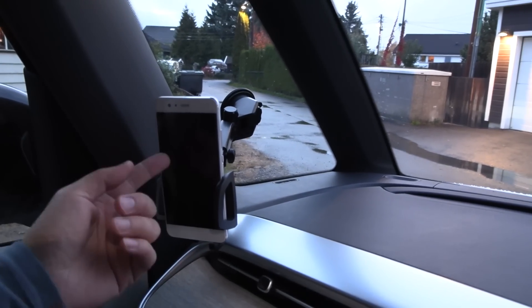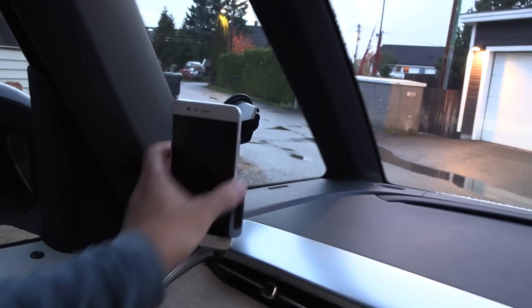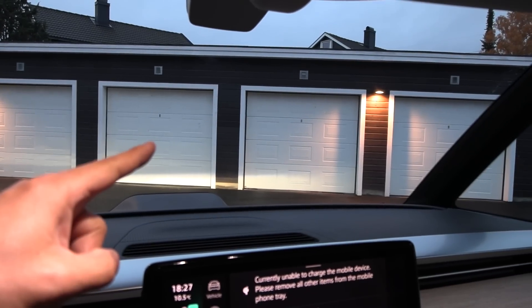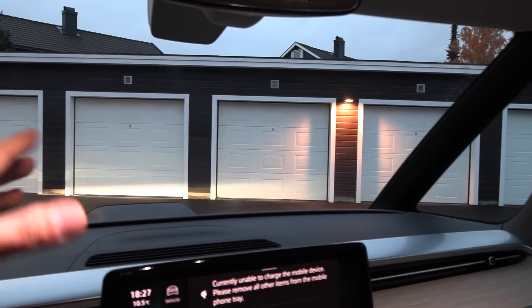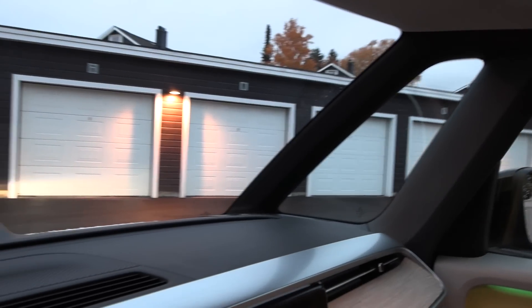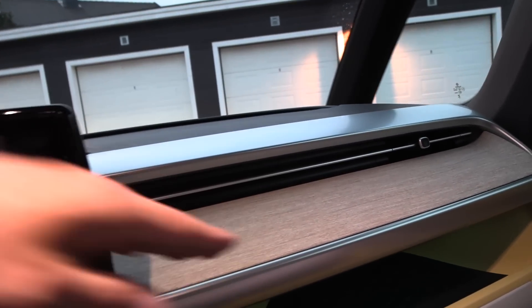That becomes actually slightly problematic because I want to have a phone holder, right? It works over here. By the way, car scanner works here — you can see all the stats here. But for me, I usually mount the cameras in the front windscreen. How the heck am I going to do it? And also practically for people who will use this car — if you have some kind of phone holder, how do you mount it on the windscreen? I have no idea. You have to figure out something. Maybe find some mount for the air vents or something.